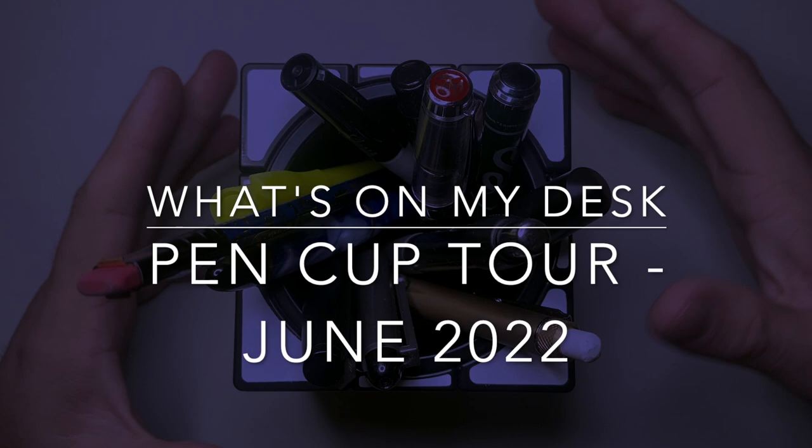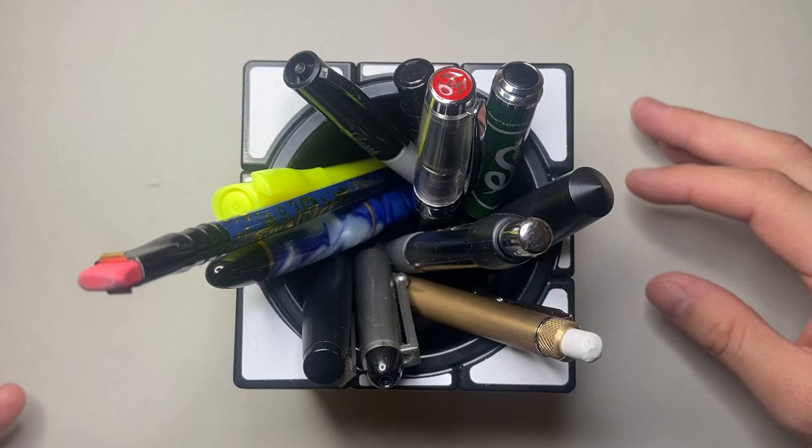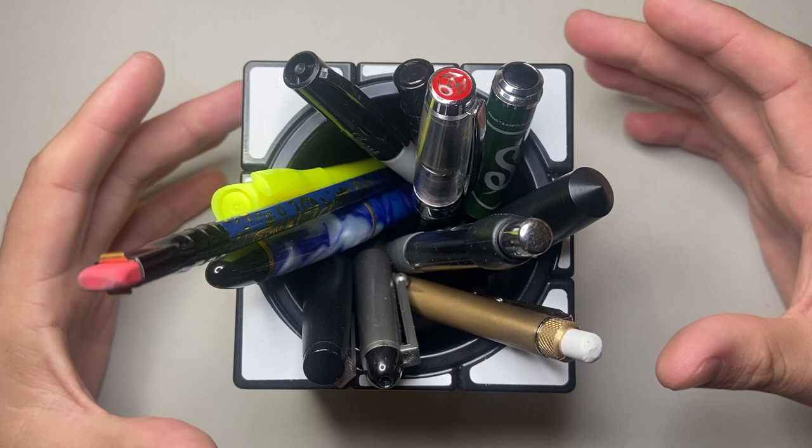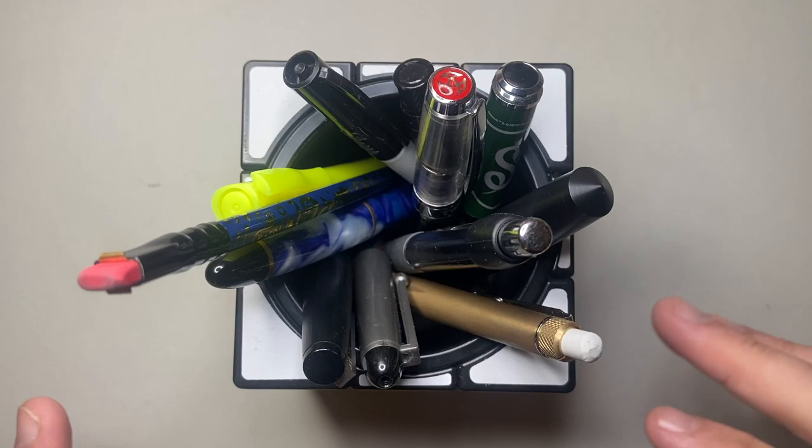Hello and welcome to today's video. I get asked a number of times questions like what I use on a daily basis, and I wanted to show two variations of that — one today and one another time where I do a pencil case tour or pen cup tour. This isn't my EDC or anything like that. This is more about what I reach for when I'm sitting at my desk and what I have here ready to go.